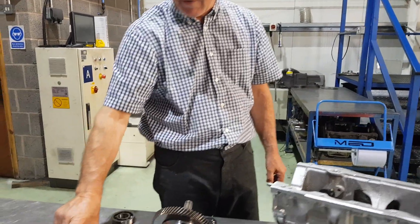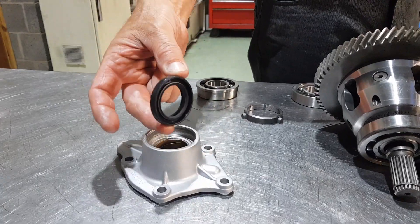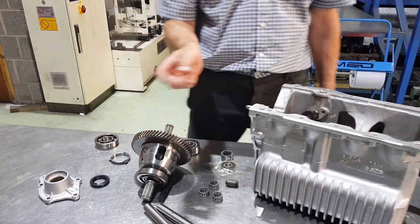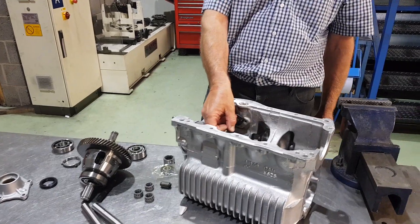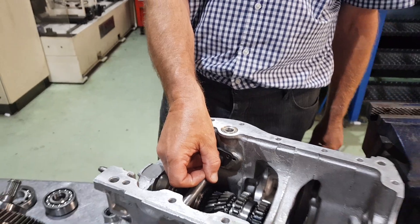A couple of new oil seals for the diff output shaft covers, which have been nicely cleaned up. Then you'll need a gasket set. And there's a loose pipe in there — that's because it's not been bolted in yet. It is the central oil pickup pipe.